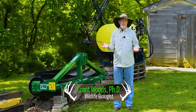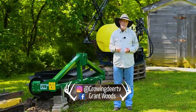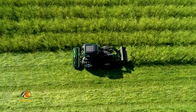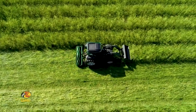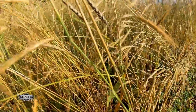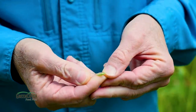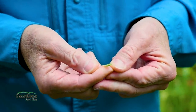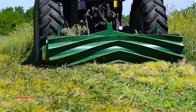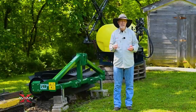Here we are, mid to late planting season, depending on where you are in latitude north to south. I'm still getting a lot of questions about how to terminate the existing crop. Maybe you had a patch of clover and cereal grains last fall and you're thinking, I need to terminate that so it doesn't make a bunch of seeds and I can plant my next crop. People ask me, why do you terminate that? Why don't you let that crop make all those seeds so you don't have to plant again this fall?